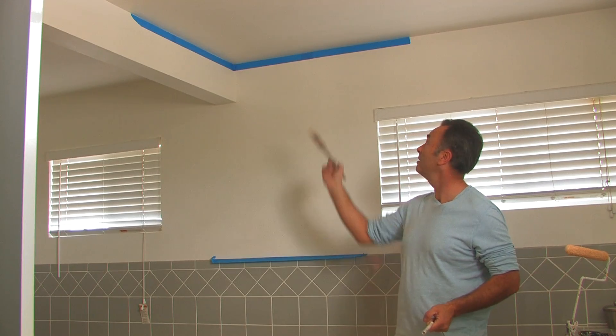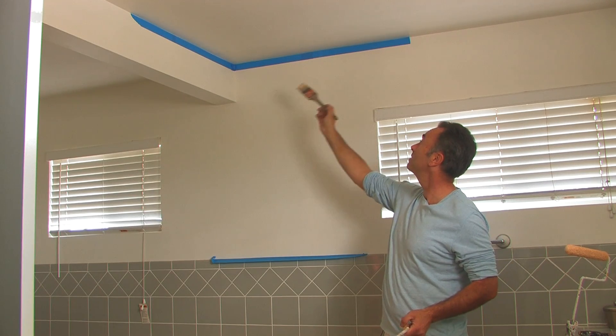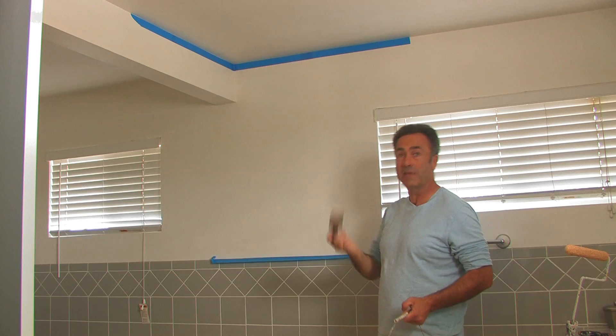The next step is to cut the ceiling in on the edges where our tape line is, and we're going to do that with the brush.